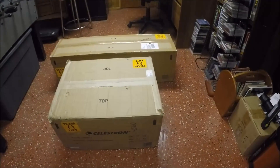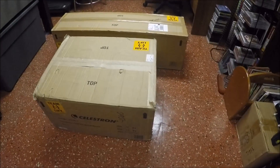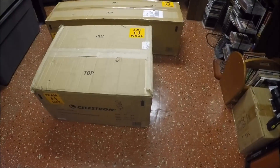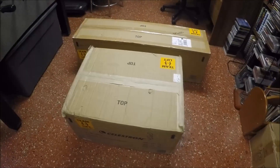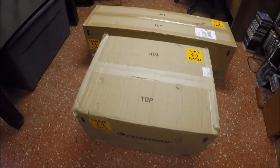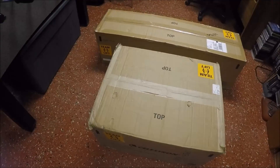Hello there. I was looking for a new heavy-duty mount that can maybe withstand a little bit of the breeze that my AVX mount seems to have trouble with, so I went with the latest Celestron mount on the market — the CGX. It has arrived today and it's come in two boxes.